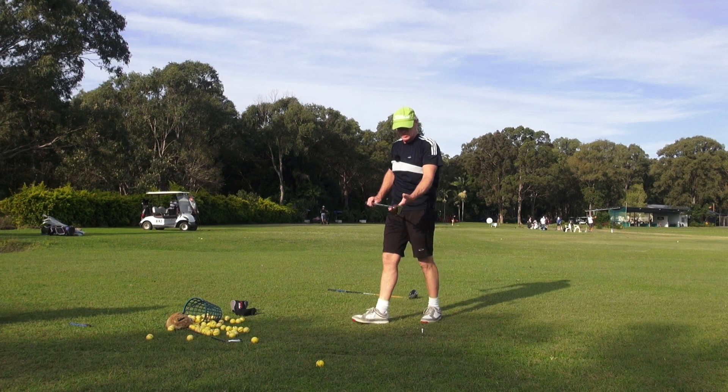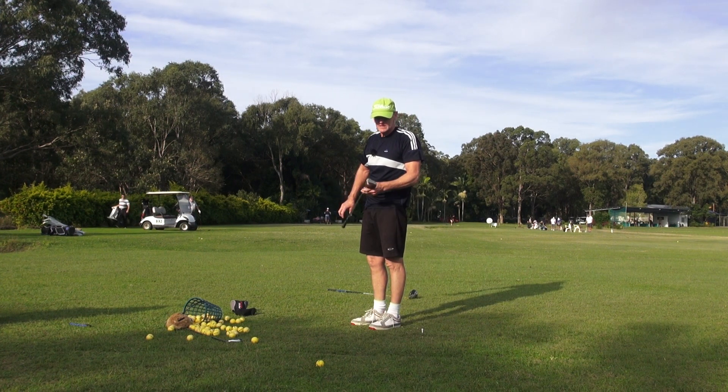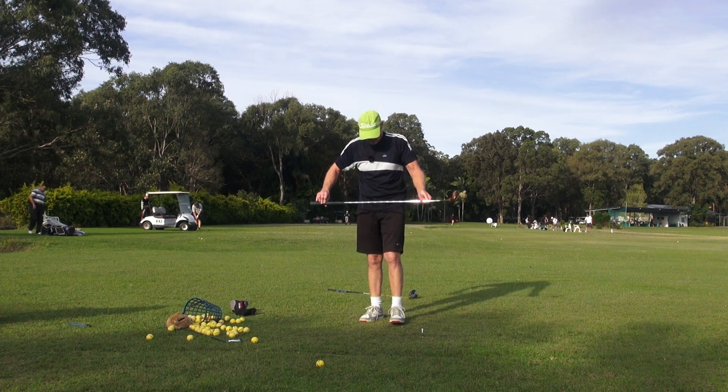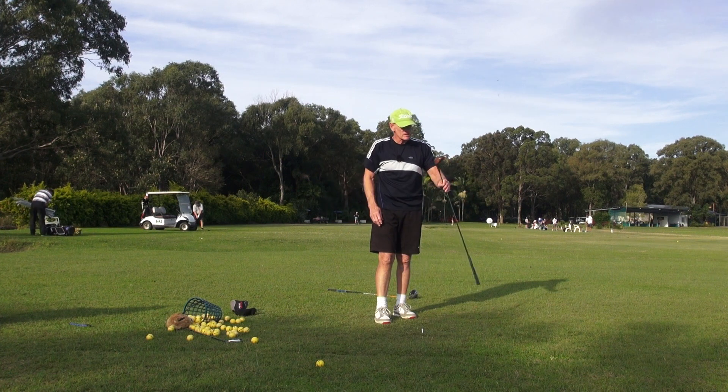Ben Hogan's personal property — what would it be worth today? It doesn't belong to me, it belongs to my buddy. I thought I'd given it back to him, but it was sitting in my garage when I cleaned it out yesterday. It was authenticated by Von Neider — he said absolutely, it's one of Hogan's clubs, he built them that way.